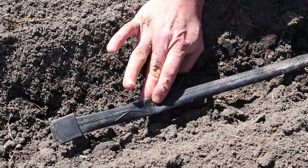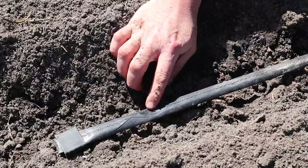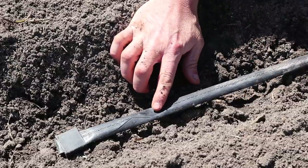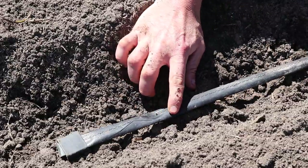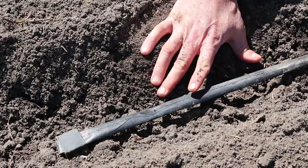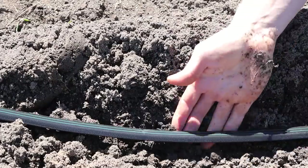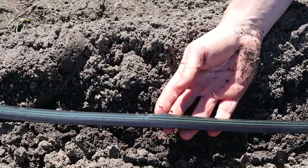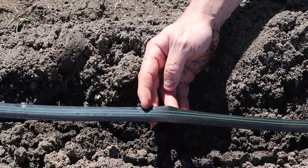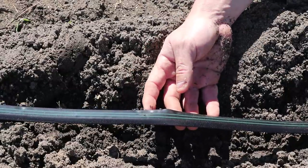There are two brands of drip tape we use here on our homestead. This right here is the Rivulis brand, and on this one you can see the emitters by those little punched holes. This tape has little channels between the emitters that are supposedly supposed to help with equal water distribution along the tape. The water comes out of the hole and travels along that channel to fill the gaps between the emitters.